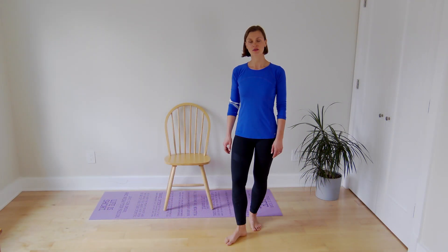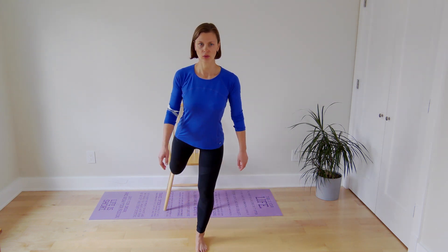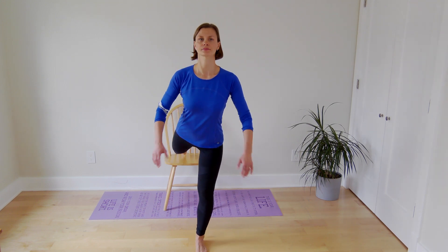The first exercise for leg strengthening as well as balance is the Bulgarian split squat. For that, you need a chair. Place one leg onto a chair, center yourself, and start squatting — single leg squatting down and back up.